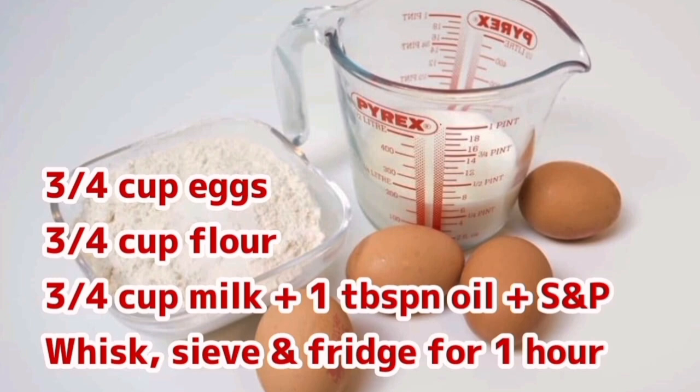I'm going to make the batter first. For the batter, you'll need to locate the three-quarter cup line on your measuring jug. Fill up to that line — first with flour, then eggs, then milk, doing each individually. Put everything into a bowl, add a tablespoon of oil, some salt and pepper, whisk it as much as you possibly can for a couple of minutes, then sieve it just in case there are any lumps.